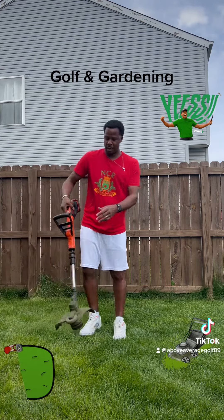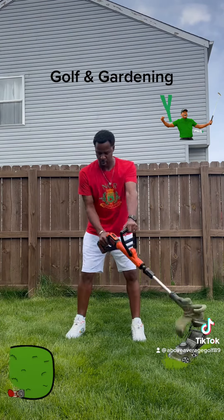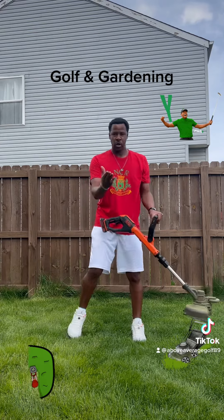While you're trimming, it's the same motion. Back swing, follow through. Back swing, follow through. We turn it around, start trimming.